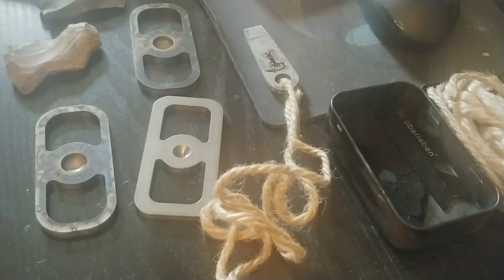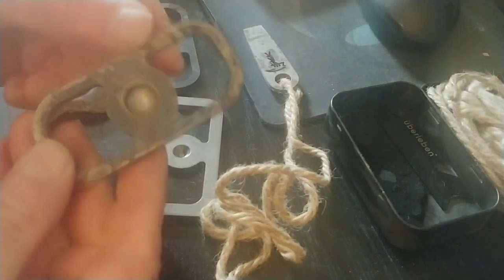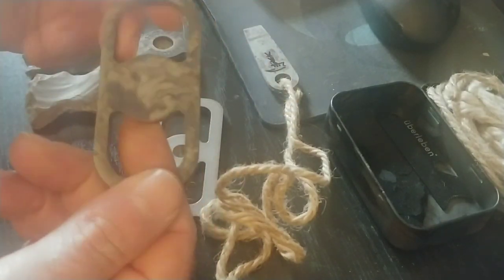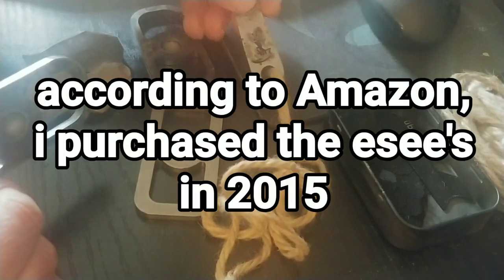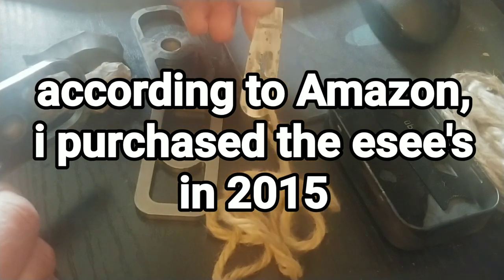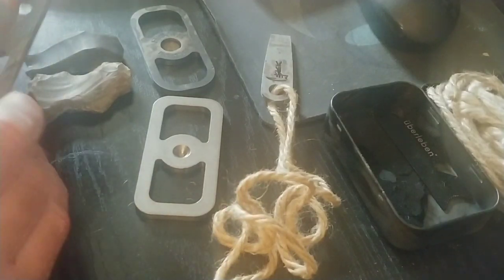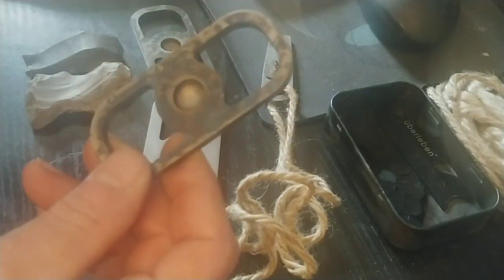I thought I'd show this to you — I was getting ready to do a video and had to change my mind. What I've got here are SA fire steels; I really like them, I own two of them. I also have another one I don't honestly remember where it came from — it's made to be worn like a necklace. I really like this fire steel.